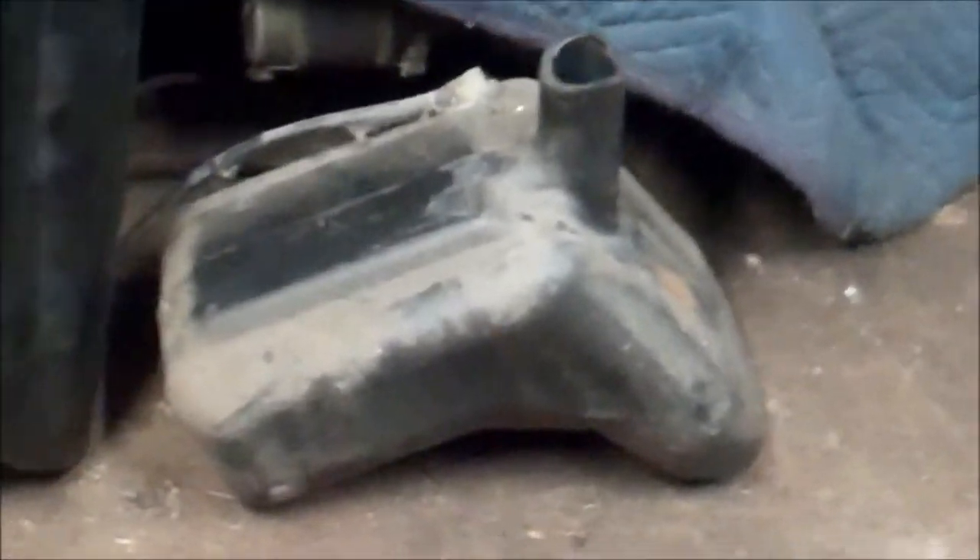I still have the original gas tank and it's going back in. I actually filled it full of sand and water to make it heavier. I've got to refill it a bit — some of it drained out.